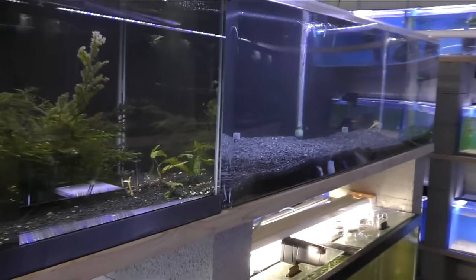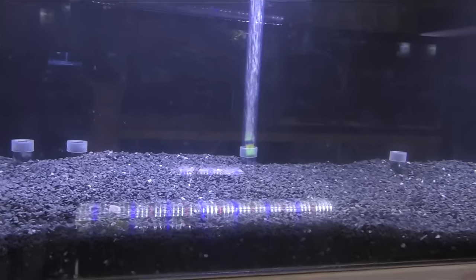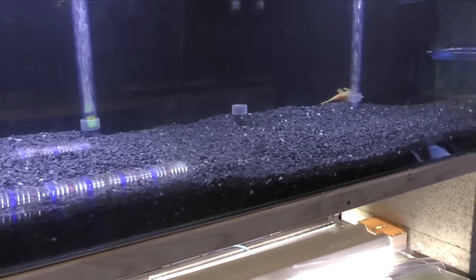A little update on the tank we set up the other day — nice and clear now for the most part. It's ready for some fish and plants and all that, so I'll get to that maybe today.